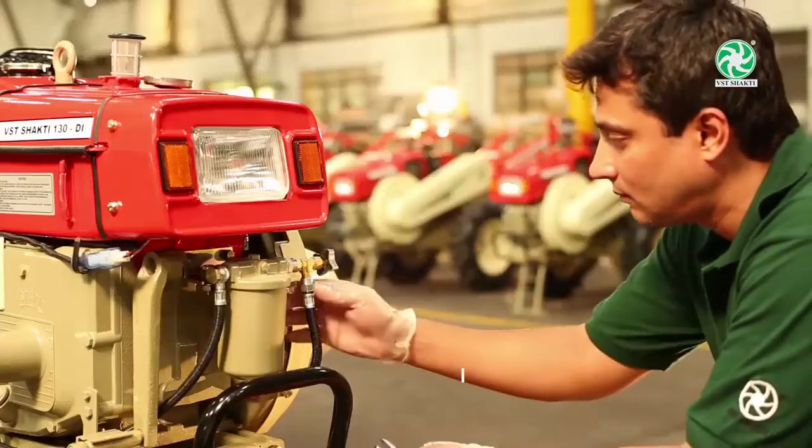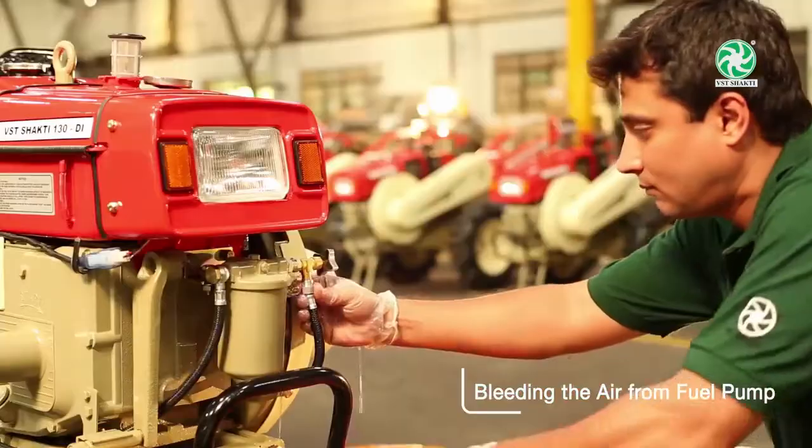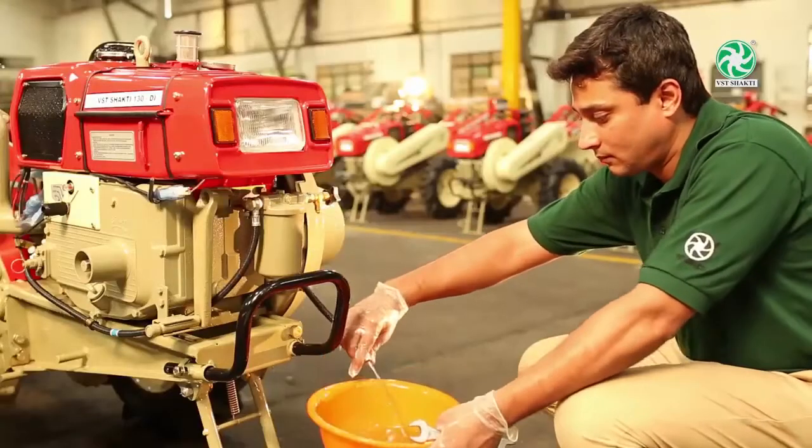Open the fuel tank and remove the fuel pump nut. Check for continuous fuel flow, and as diesel seeps out, the air bleeding is complete. Then tighten the nut.